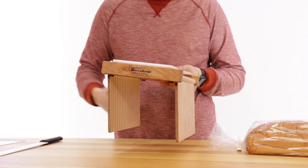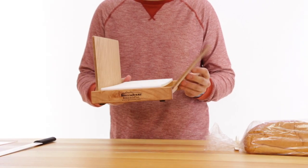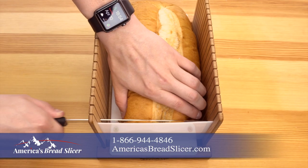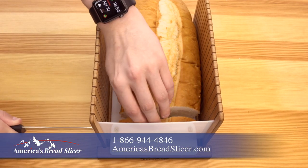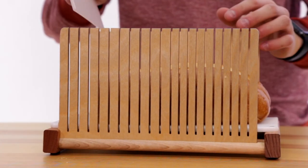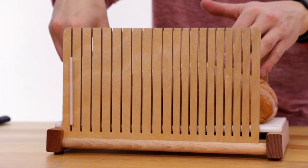simply rotate the cutting guides up and they automatically lock firmly into place and are ready for slicing. No assembly required. Our slicer cuts thick or thin slices. Get creative and skip a slot or two for even thicker slices.